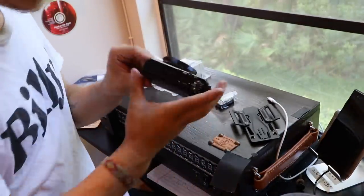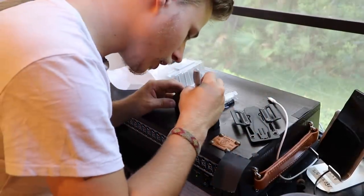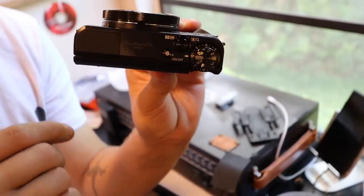The only thing I have to do now is mark which one's the power switch. So my silver sharpie comes into play and I'm just going to put a dot on the button.